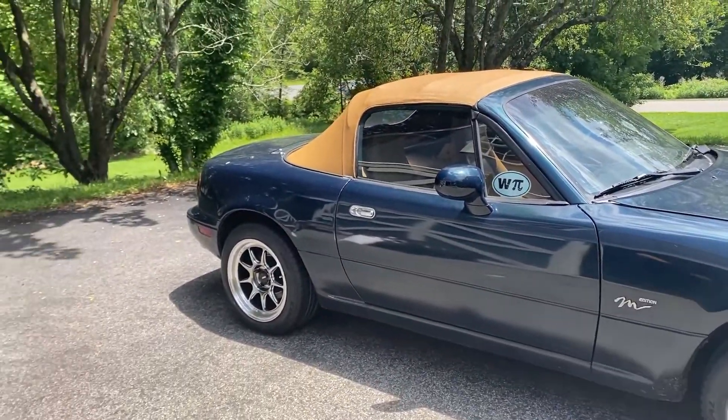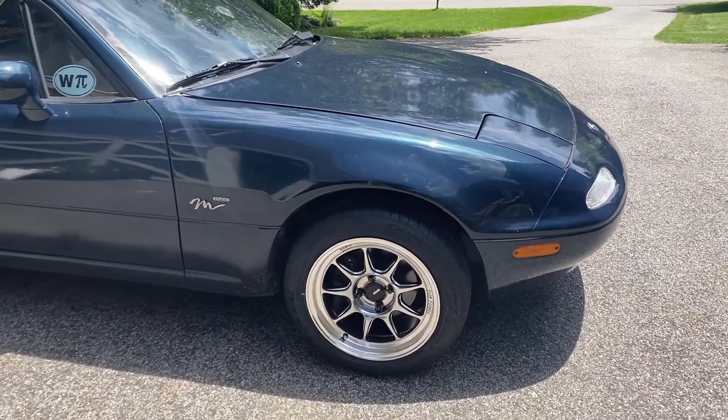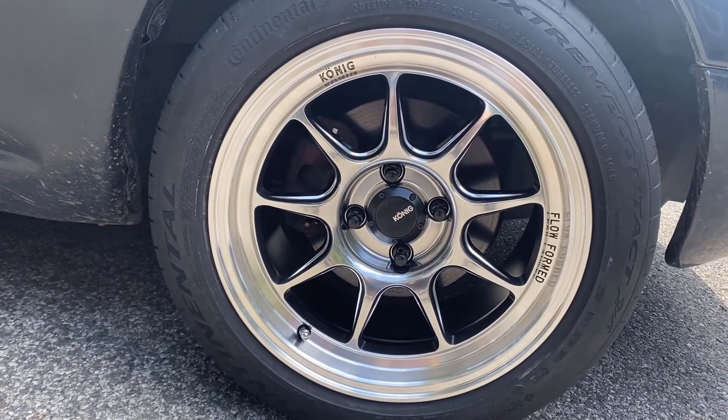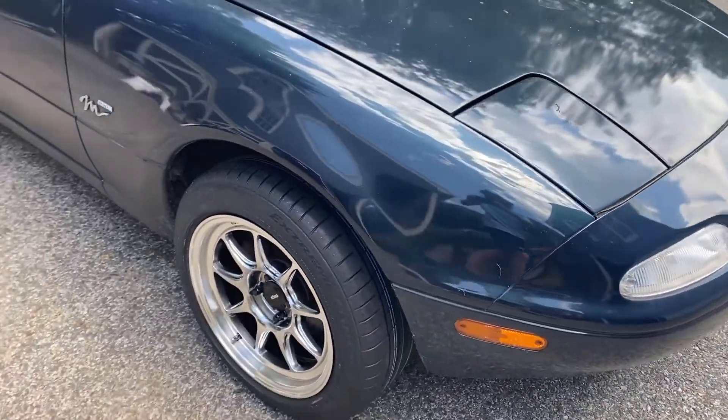All four wheels are on, all four center caps are on, and that was pretty easy. I made sure to tighten in a cross pattern — top, bottom, left, right. The tires fit great, they look great.